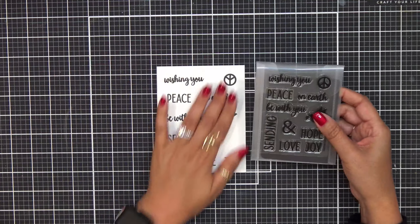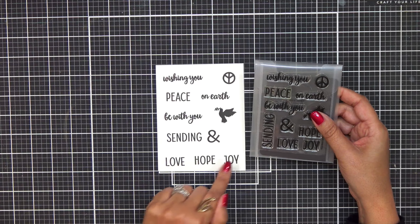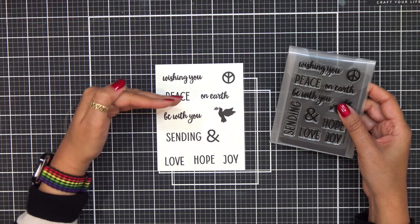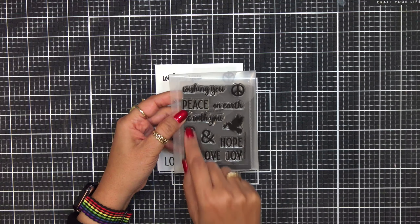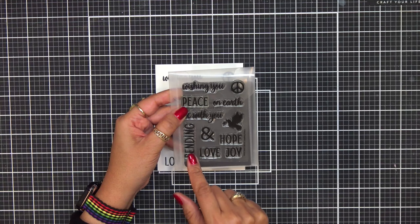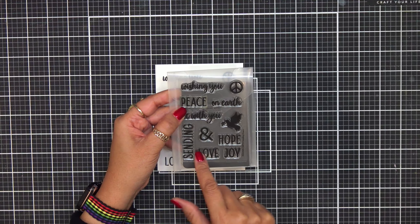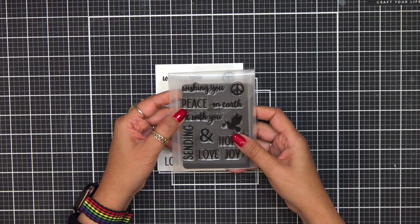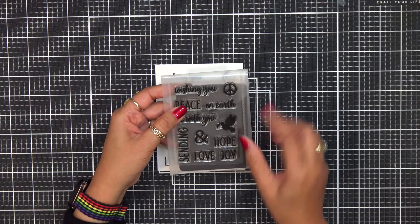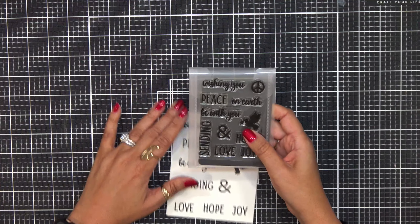If you just wanted to make a sentiment background, I would suggest maybe layering up your love, hope, and joy and repeating that across the card panel to make your own background. When you have little images like this, you can turn these into backgrounds as well. I'll do a card sometime during this month and show you exactly how to use just some of these sentiments to create a background — instead of having the bold print, using these smaller ones you create a custom background for your cards. This one is called Sending Peace.